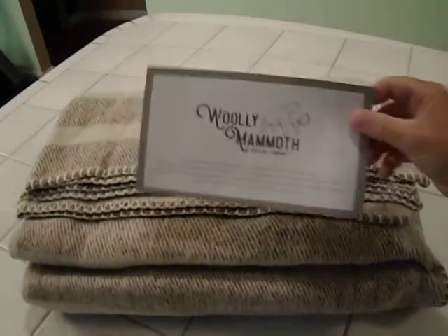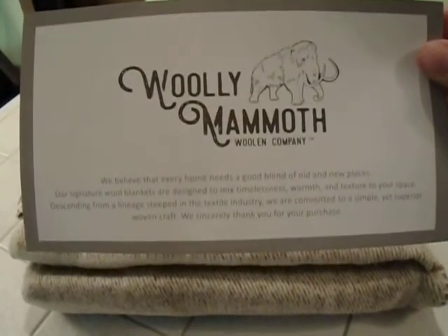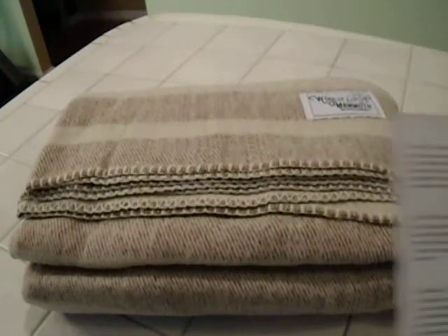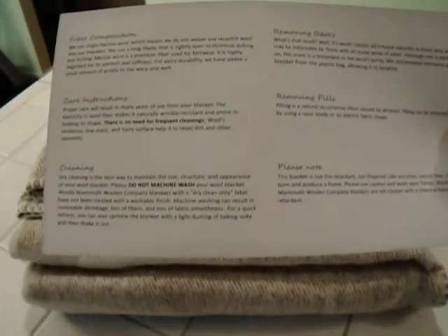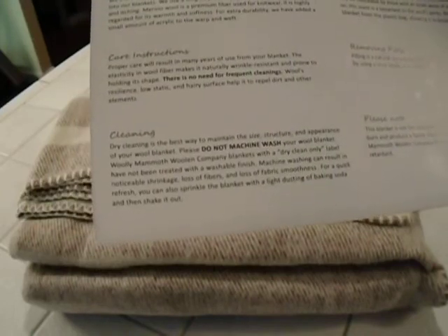The first thing you'll see is you get this nice little card from the company. They explain a little bit about it, and on the back you get fiber composition, care instructions, cleaning instructions, removing odors, removing pills — which are the little balls you get on there — and a little note about fire retardant.